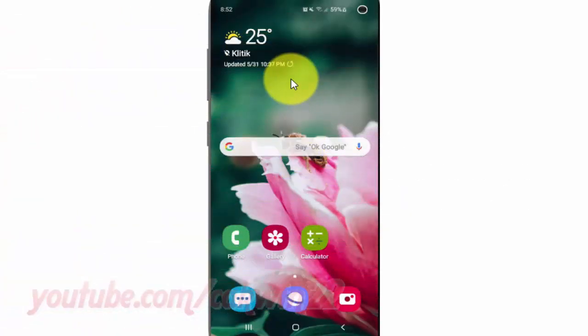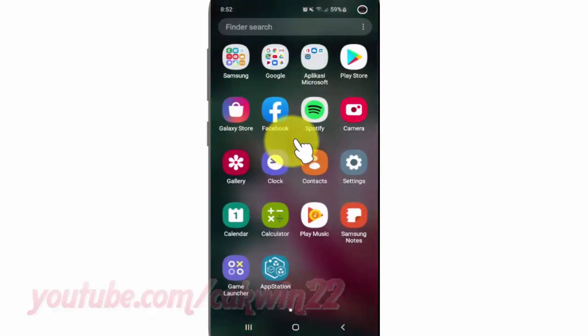To turn on or turn off Smart Lock on Body Detection in Samsung Galaxy S10, open Settings. From the home screen, swipe up or down from the center of the display to access the apps screen, then tap Settings.